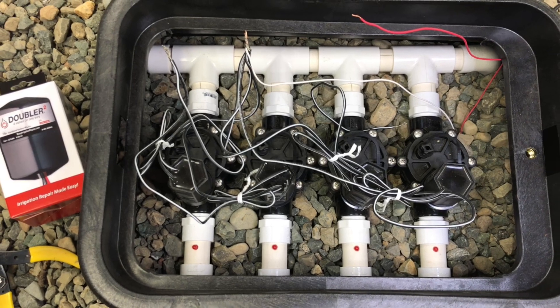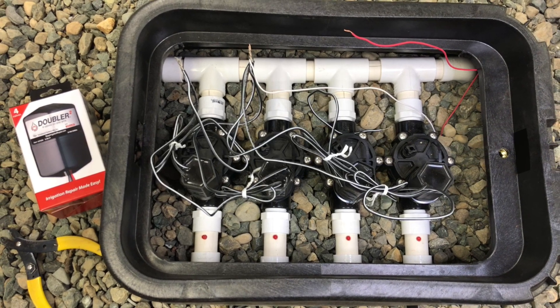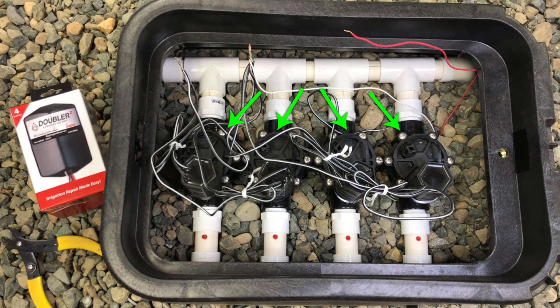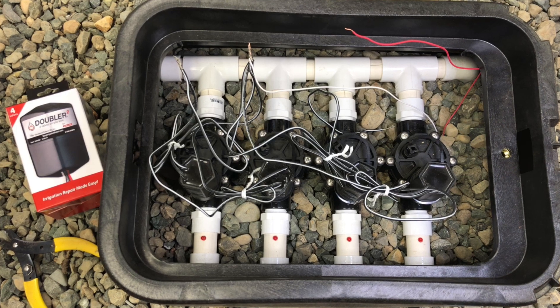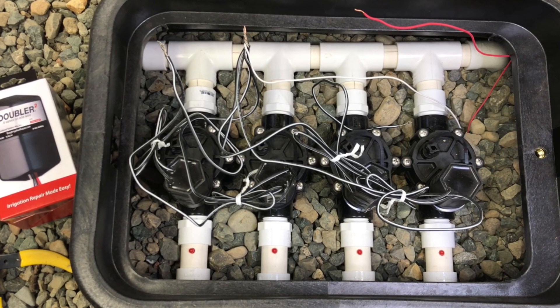Today we're installing the Doubler Squared, which is a four valve model, because we installed some new valves and, like most systems, are short on wires. We've got four valves we need to run but only one good hot wire that runs back to the controller. Over the years, wires go bad underground, and with the expansion of landscapes, this can leave you without enough wires to operate all your valves.